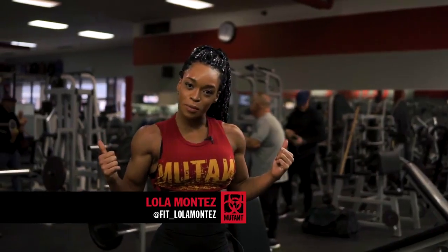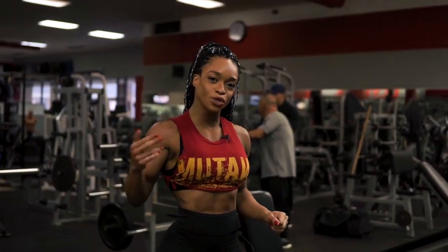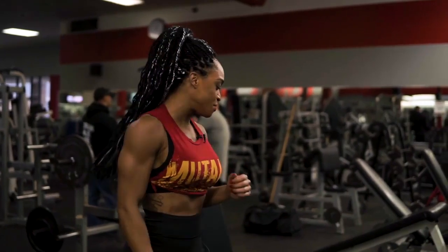What's up you guys, it's IFBB pro Lola Montez and today we're working shoulders. We're gonna start off with a military press, and then I'm gonna show you guys how to tone and cut and get those real nice striations out of your exercises. Let's go.